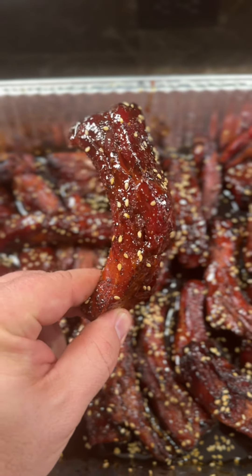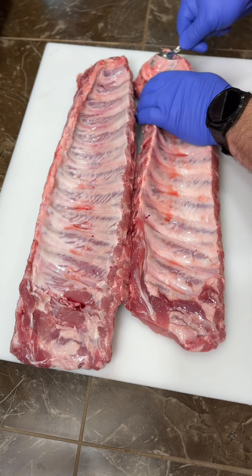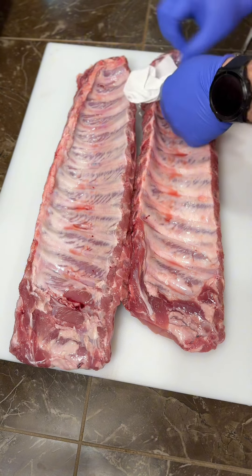Not all party ribs are created equal. Once you try this teriyaki version, you may not go back to barbecue sauce. Best part — you can do them in the oven, you just won't get that smoky flavor.